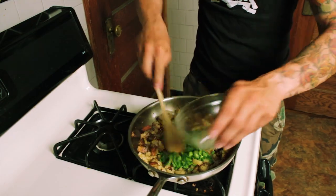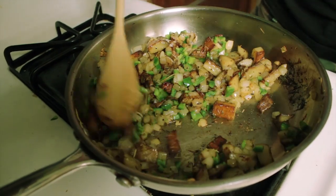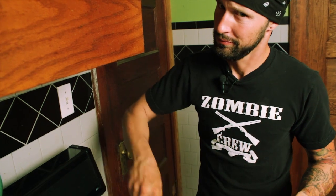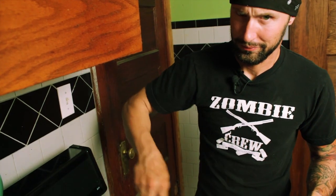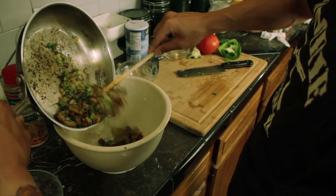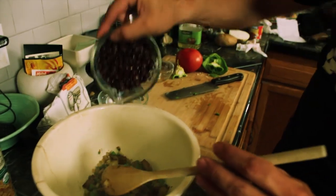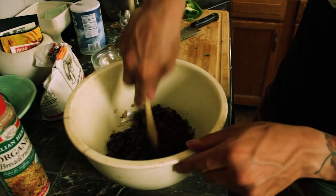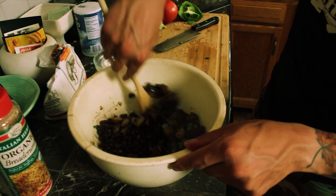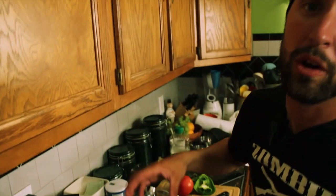Stir this in, cook it for another two to three minutes just till the peppers are soft, then dump this in a bowl and let it cool down. We're ready to take it off the flame and dump it in a bowl to cool. We're going to add a cup and a half of black beans — stir it in there and let it cool down because we're going to mush it up.